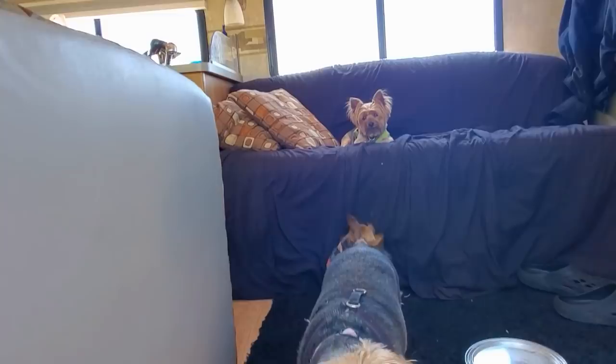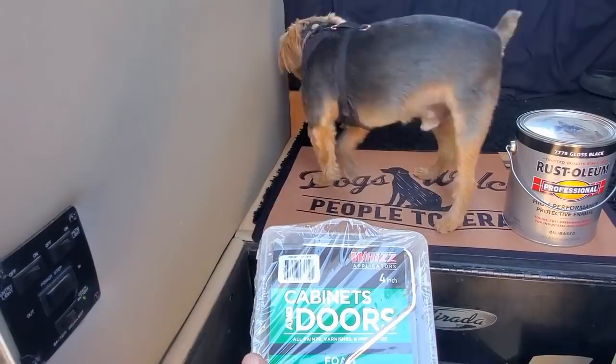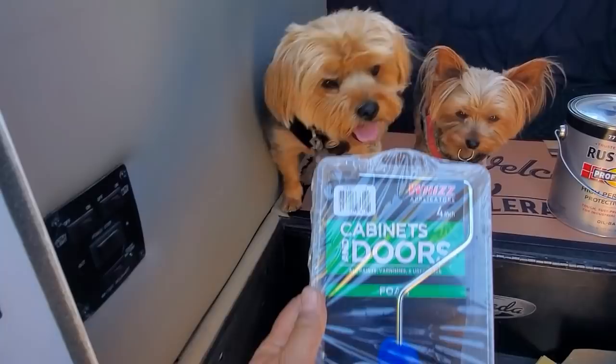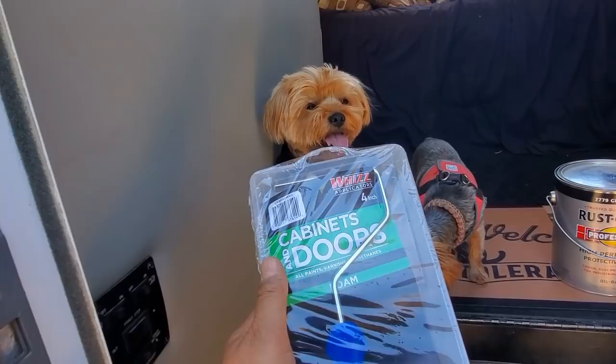This is the roller I'm going to use — the wind's picked up. It kind of tastes like a roller. I'm going to show you a brush made for cabinets and doors, and this applicator is made for all paints, varnishes, and whatnot. This is what I'll use to apply the primer and then the paint.